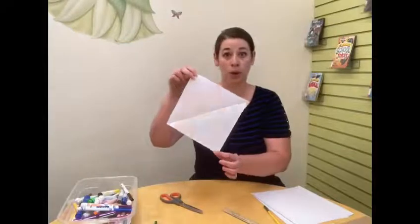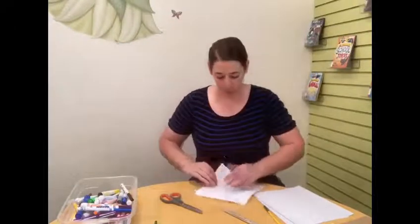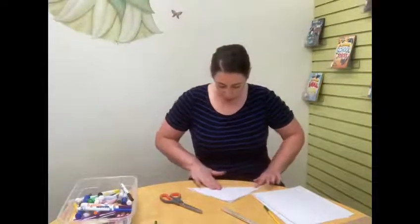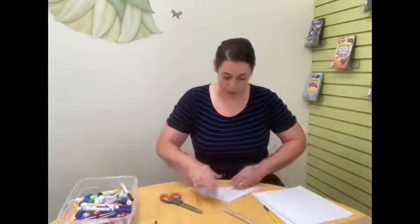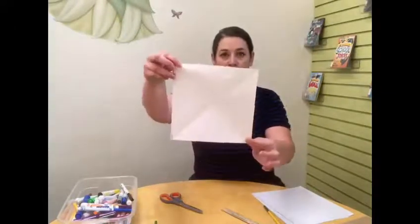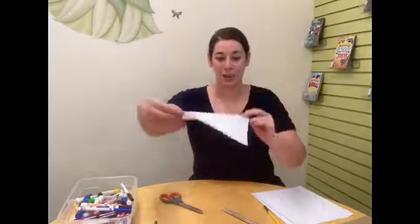We have a square that has a line right across the middle. And we're actually going to create another line by folding our square in the opposite direction. We did one way before, now we're going to take one corner and meet it with the opposite corner and make a nice little crease. So we should have a crease going both ways — it kind of looks like an X in the middle.